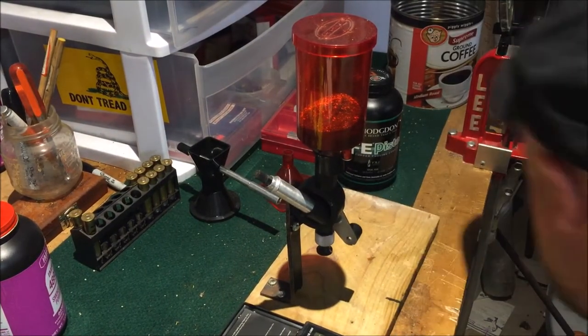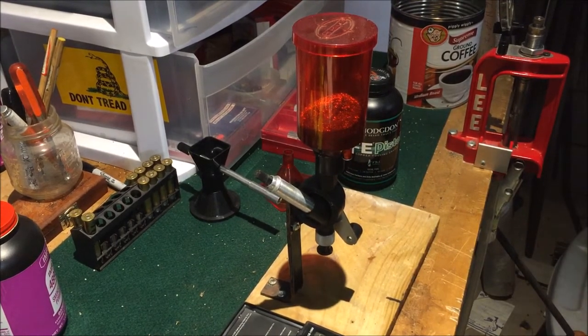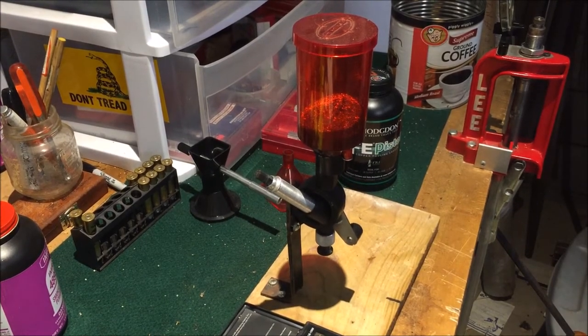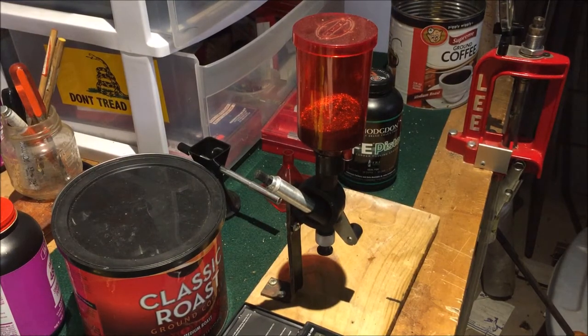Remember, every knee shall bow and every tongue shall confess that Jesus Christ is Lord. What's up guys, hope everybody's doing well. Today we're going to reload some .38s with some CFE Pistol. We like the CFE Pistol — it did real good with the Rossi in the .357 loads, but now we're going to do our .38 loads. We looked at some data last night and we're going to do the .357s and .38s.